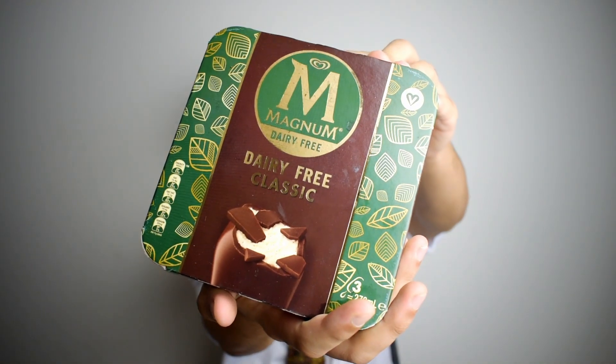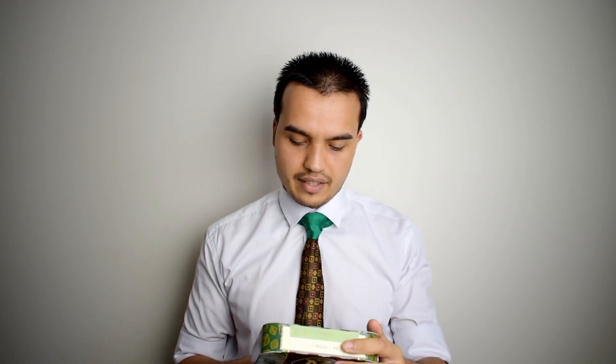But today we're going to be looking at this one: dairy-free Magnums. I think these have been available in the UK since last year — I'm pretty sure they have — but they just came out in Australia last week, so people wanted me to try them. I picked up the classic flavour, just so we can get an idea of what it tastes like.